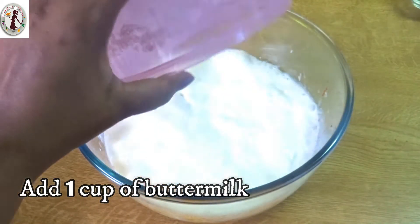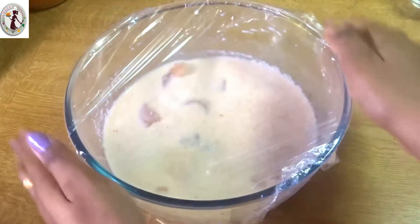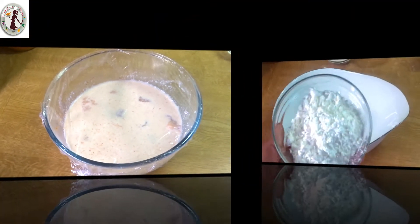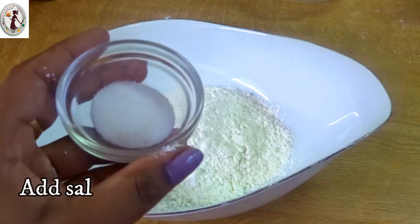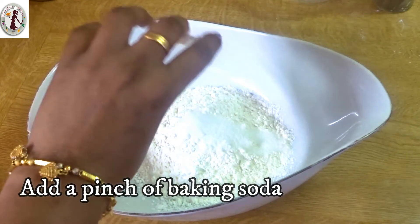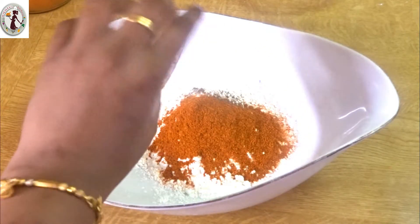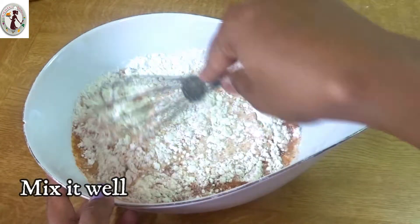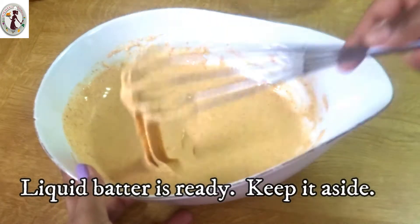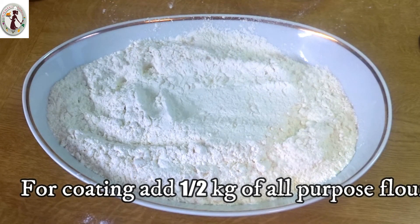Now let's add buttermilk and milk. Add a bowl of ice water.